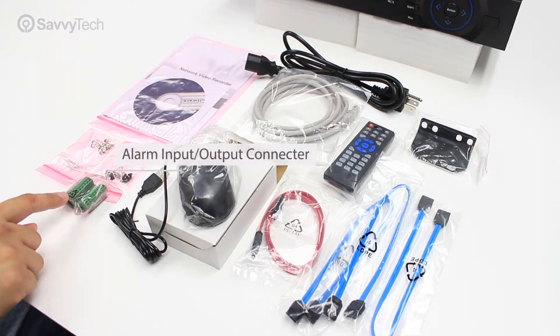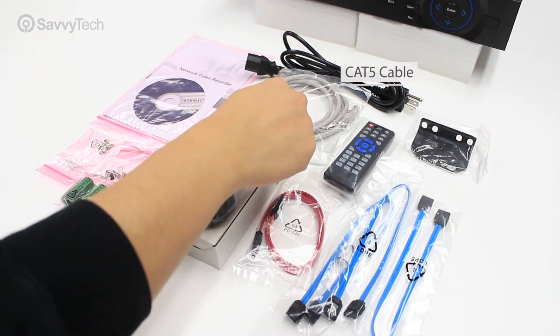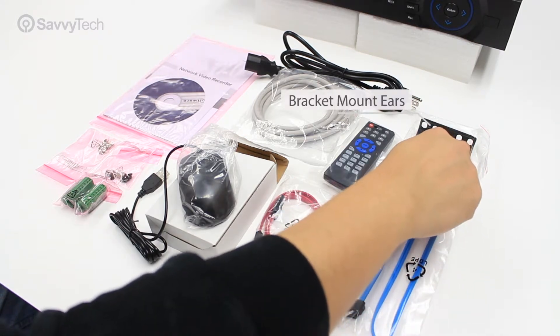You will also find green terminal blocks for the alarm inputs, a mouse, a patch cable for the network, a power cable, a remote control to control the NVR, SATA cables for the hard drives, and rack mount ears for the NVR.